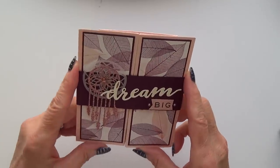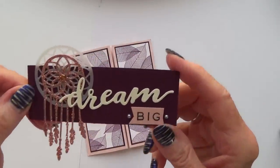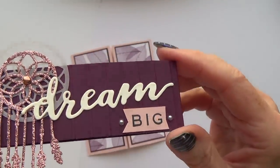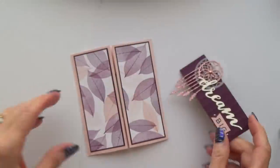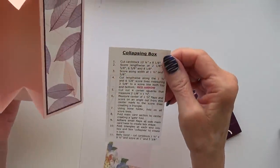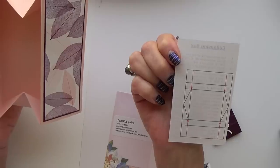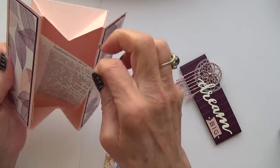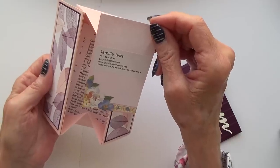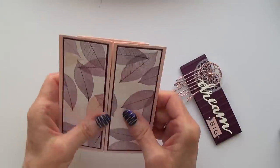I've done a video for this type of card as well. It has a belly band, and what I like about it is she's embossed the belly band with the Stripes embossing folder. The card itself is a collapsing box card, and inside she's very kindly included details of how it's made — score lines, cut lines, etc. I'll try to put the video details in the box below. This was made by Jamila Ivitz — she's on Facebook as Jamila Stamps. And this is the Dreamcatcher set — the more I see it, the more I like it.